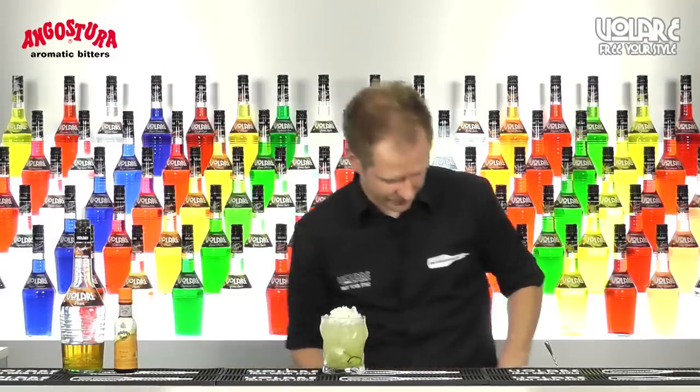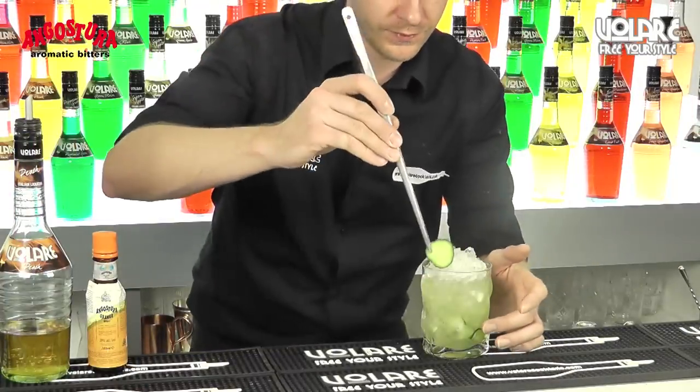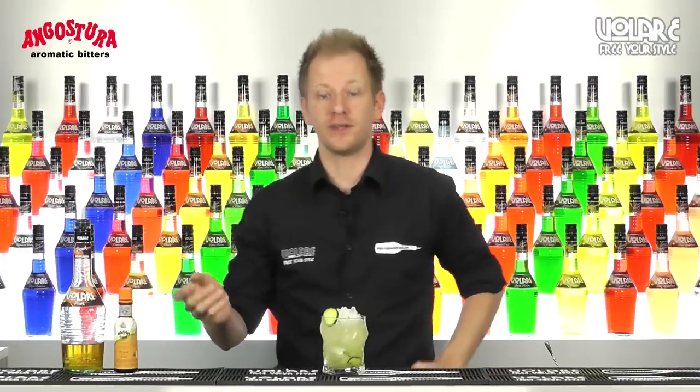Easy garnish as usual — a slice of cucumber. And here you have it: Summer Collins.